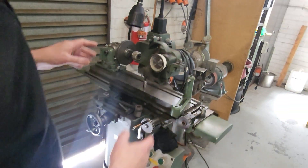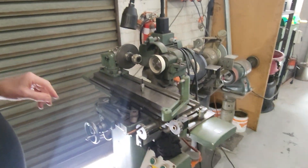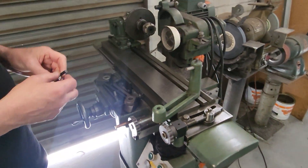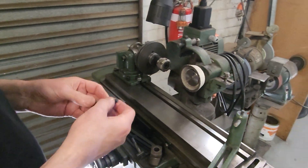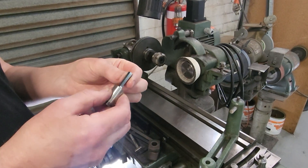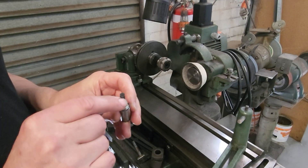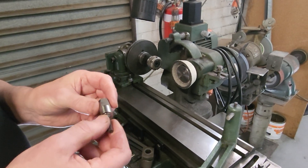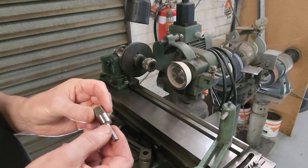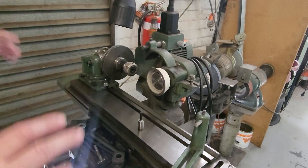This is a tool and cutter grinder — Australian made, quite a few years old but still operational. We've never done a video on this machine. We use it to maybe custom-make tools. This is a broaching tool to machine the hexagonal drive on those Ford Windsor V8 shafts. A very useful machine around the factory for making tooling.